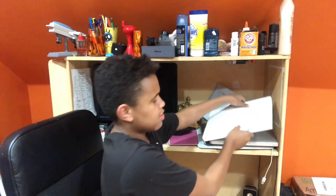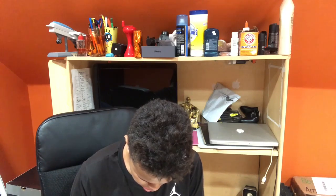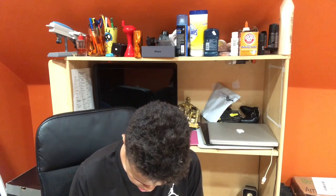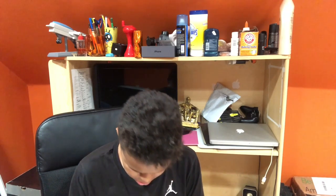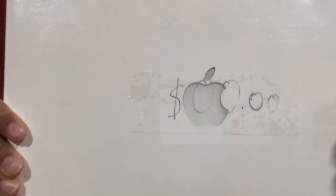Alright, so I got another MacBook — another white MacBook — and I'll show you exactly how much it cost me right now. Take this marker and just — here we go — it cost me exactly this amount. Zero dollars.